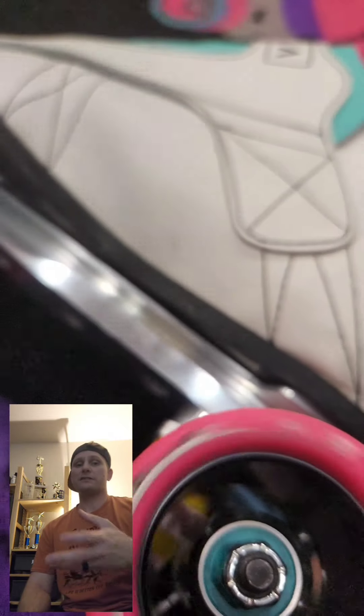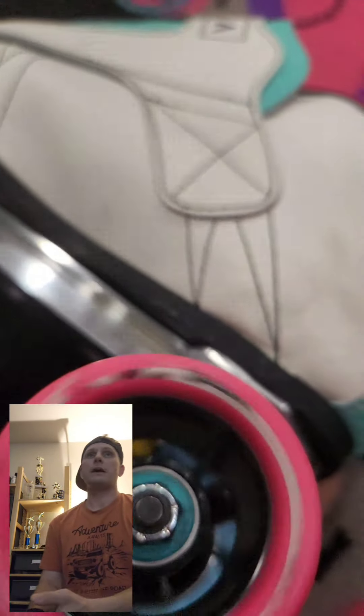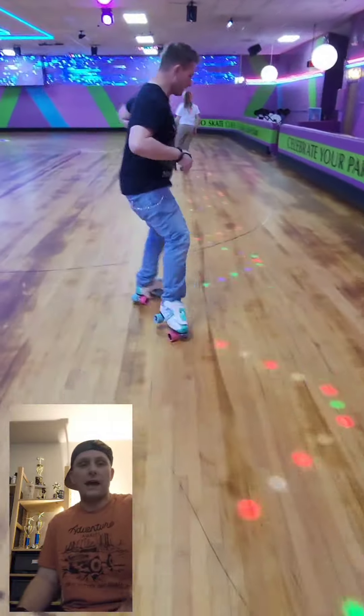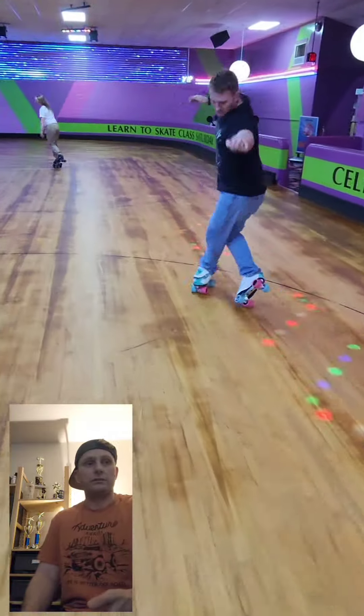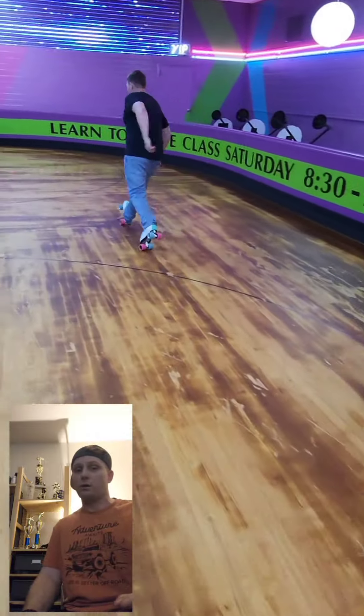I guess I'd really have to say that the only downside I could find about them was the inconsistency in the labeling of the hardnesses. The 92A and the 96A skated exactly the same — they felt exactly the same. Between the two, there felt like no difference at all between the two hardnesses.